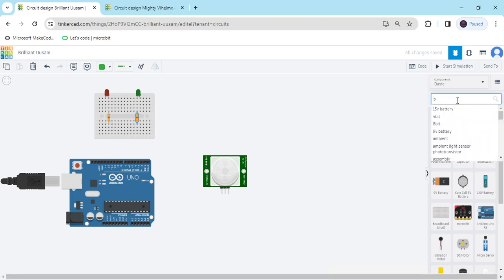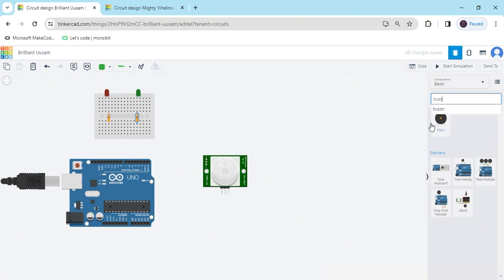Again we search for the buzzer. This is a piezo buzzer.